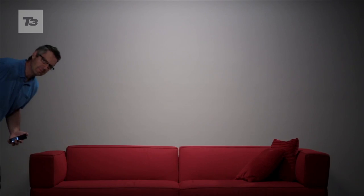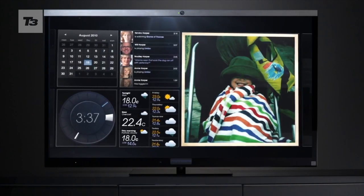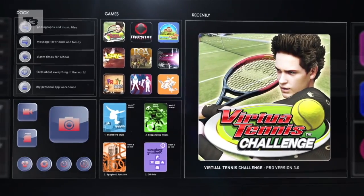Imagine your TV being able to do what your smartphone can do. Nifty features such as face recognition using the camera on your Google box, swipe to load, launching apps and online gaming.